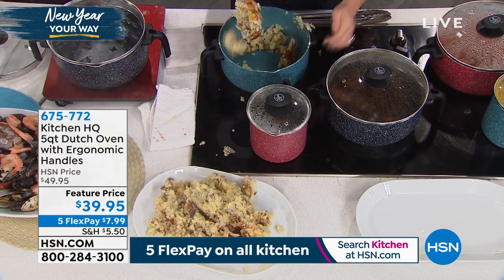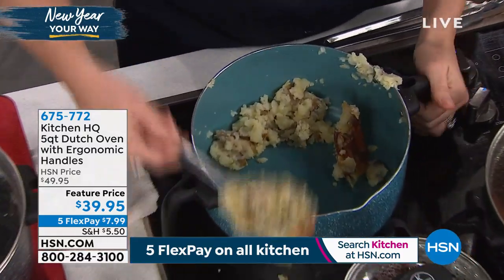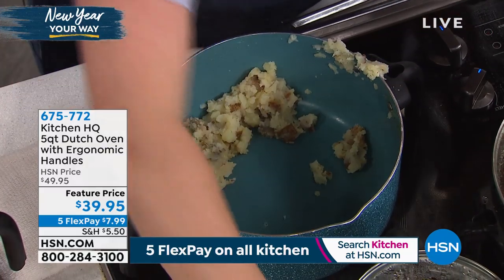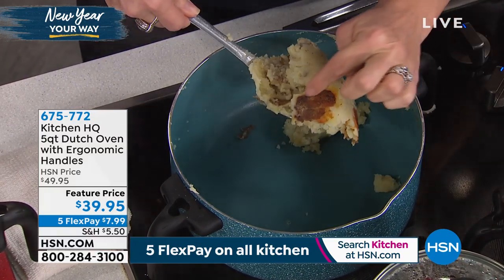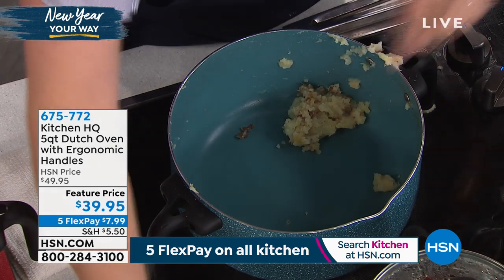This is a great shot from overhead. Look at the potatoes — look at the release, look at the non-stick. This is what we mean when we say it's a high-quality three-layer non-stick. It caramelized my potatoes, which to me is the flavor — my favorite little bit right there.